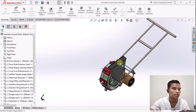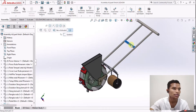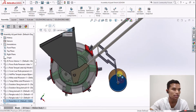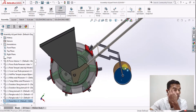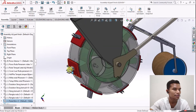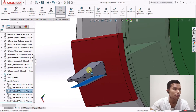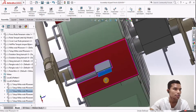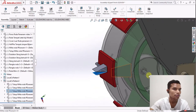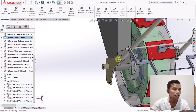Kita langsung mereview alat ini. Ada beberapa bagian yaitu ada stang, ini stangnya. Kemudian ada hopper, ini roda untuk mobilitas alat penanam bijian. Kemudian ada pembuka alur tanah, dan ini ada tempat penyimpanan biji-bijiannya.